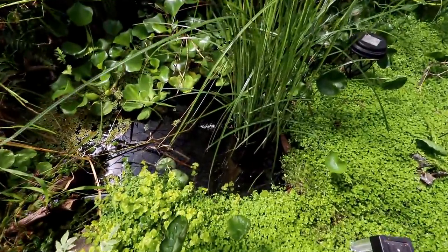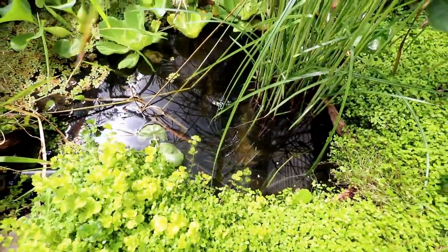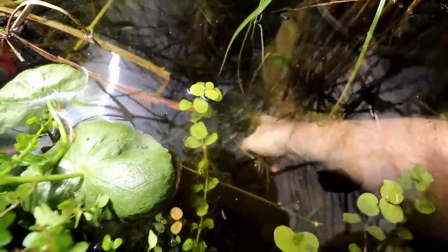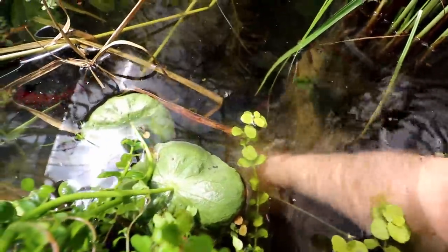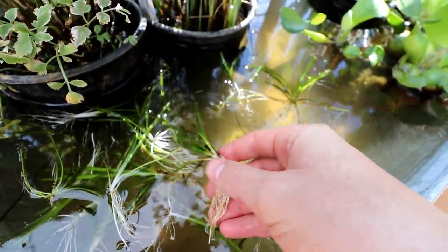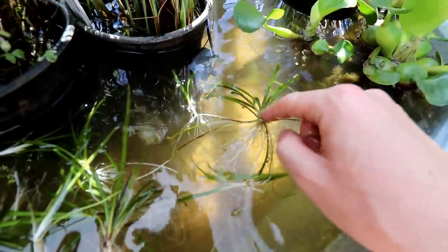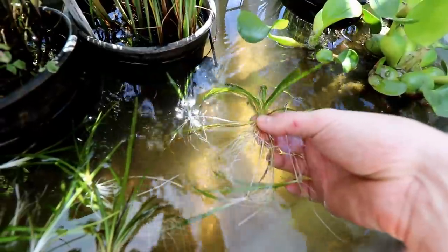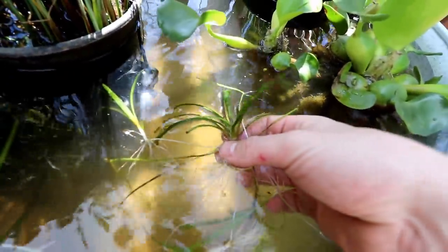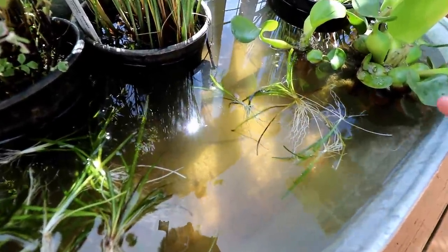We have some other pond plants still here, but we want to grab some of the dwarf sag that's down in the bottom of this pond. I already went through here and broke off all of the connected pieces to form individual plants. If you're new to dwarf sag, it's going to grow runners — it's going to shoot off additional new plants from one main plant. You can see these two are connected, and that's essentially what each of these new plants are going to do once we get them planted. Once they get growing good, they're going to quickly cover the bottom and give us a really nice carpet down there.